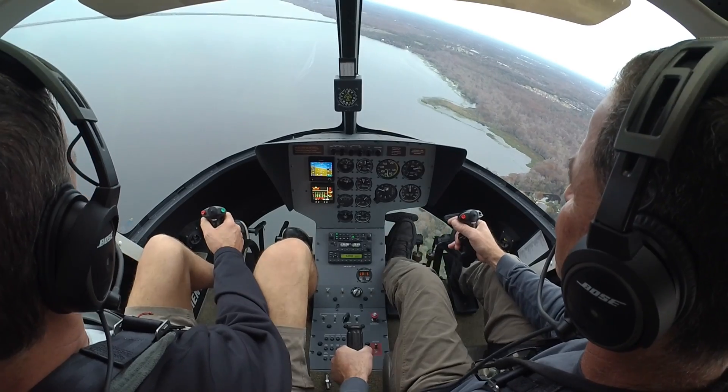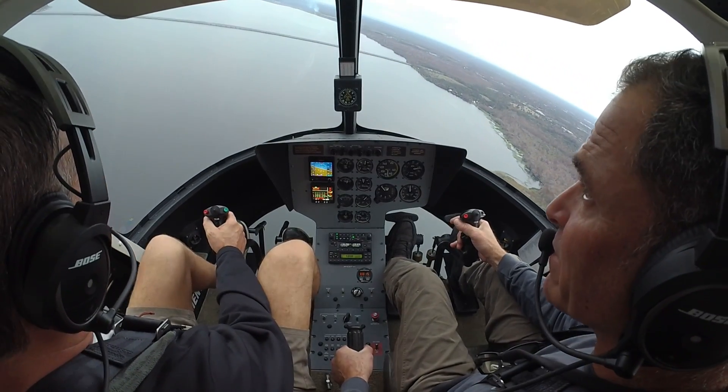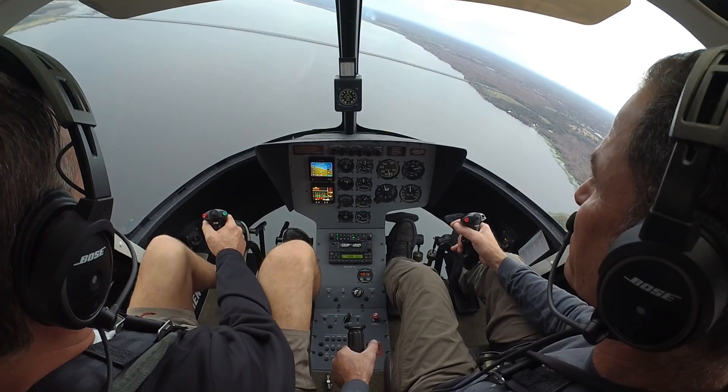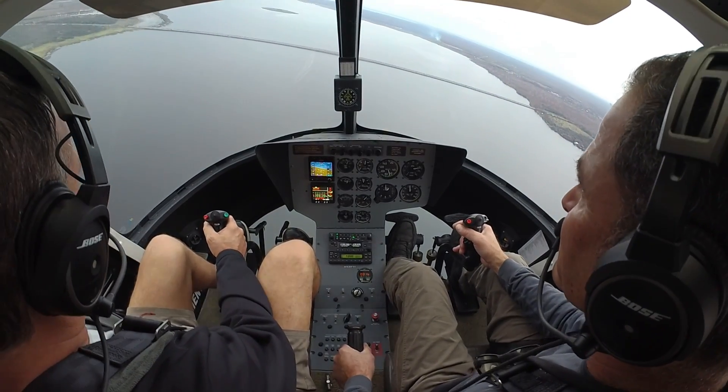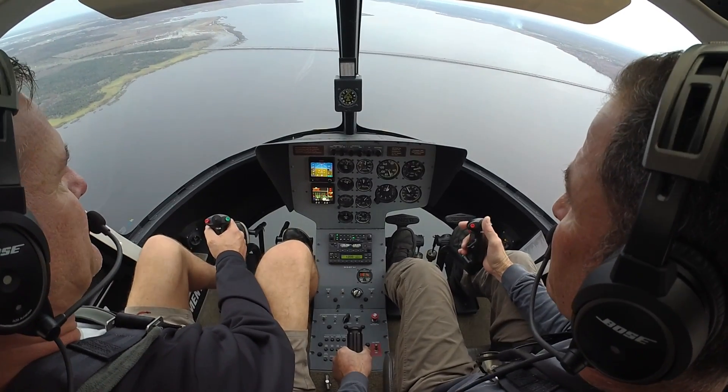I'll bring it around with you. When we get to 1,000, we'll enter an auto and we'll do a power recovery. I'll just talk you through it — it's super simple. There's 1,000 feet. So, with the throttle, we're going to do nothing.